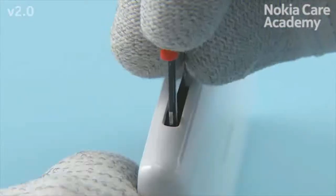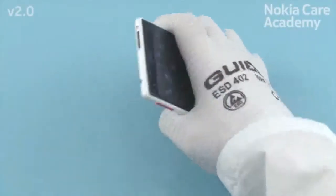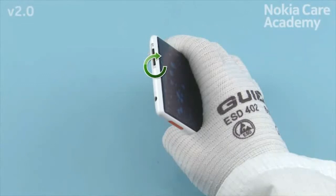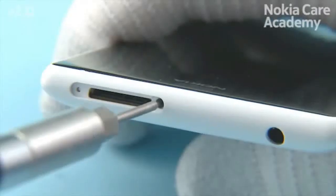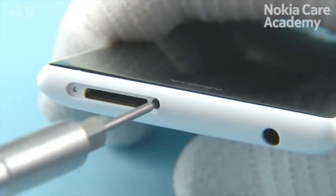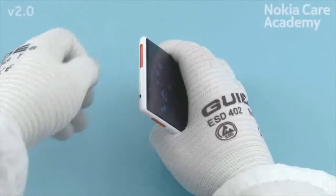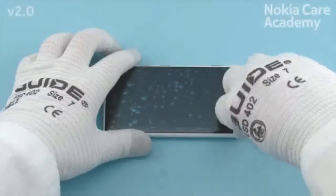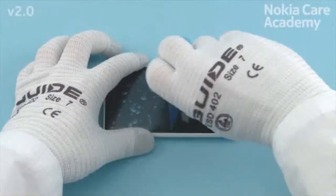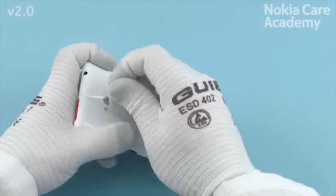Push in the SD door. Push in the SIM door and fasten the torx plus size 2 screw to the torque of 7 newton centimeters. Remove the display protective film. Remove the unibody assembly protective film.